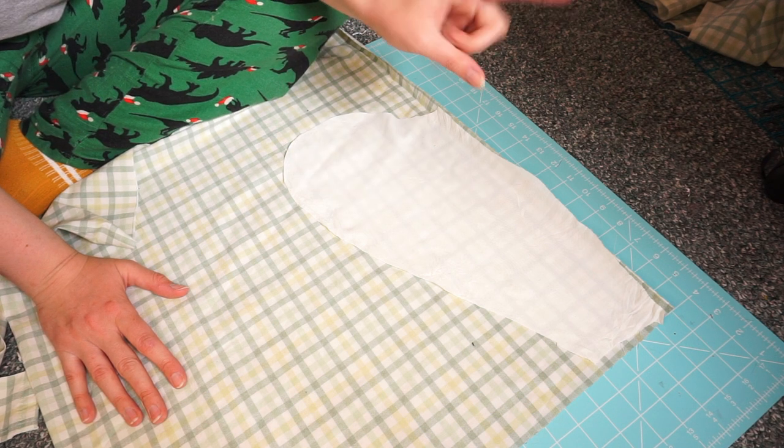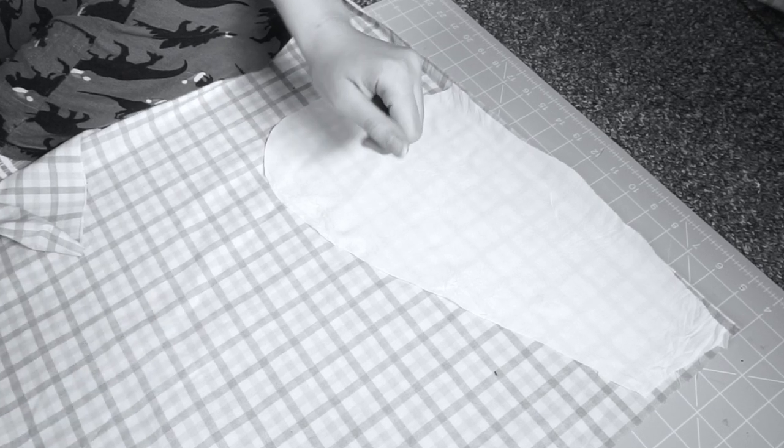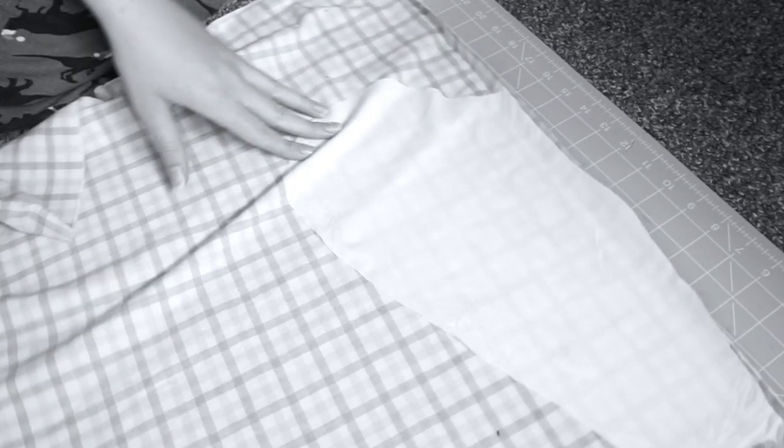I kind of think I know what I'm doing. I didn't know what I was doing. I completely forgot what I was supposed to do, and I sewed it on wrong.